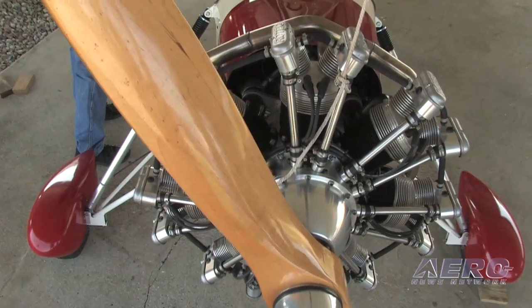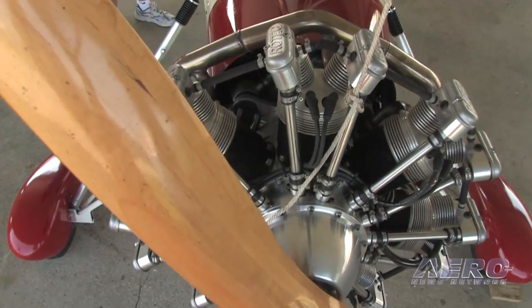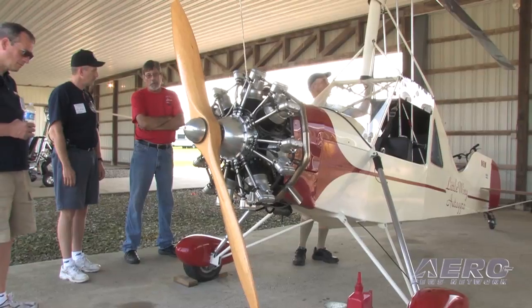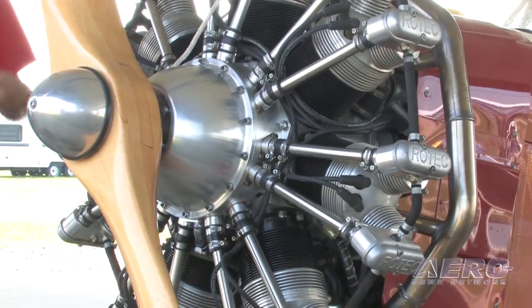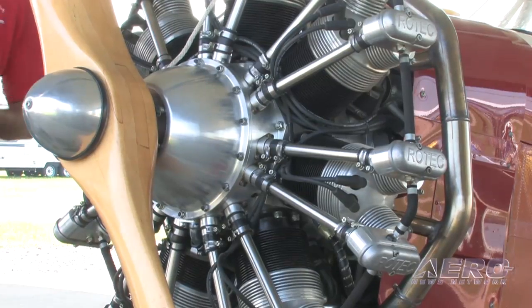You did take a few historical touches on this one in particular — you've got a Rotec radial engine, which just looks right. It's the most expensive single item I've ever bought in my life. I drive a 300,000-mile Ford pickup so I can haul around a $15,000 engine.